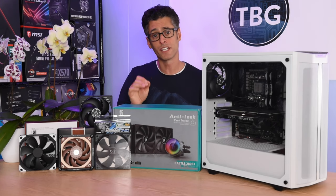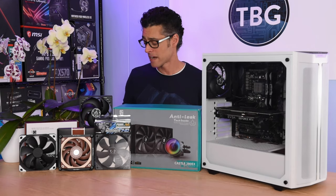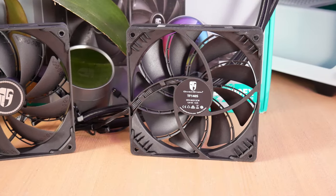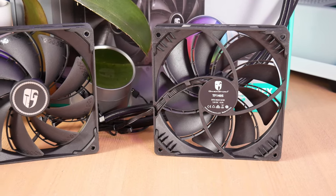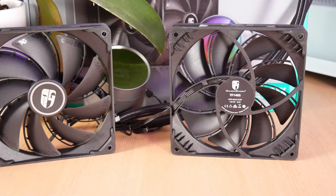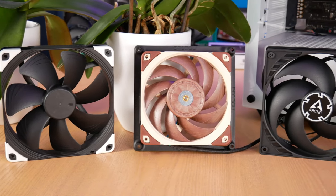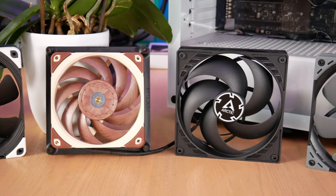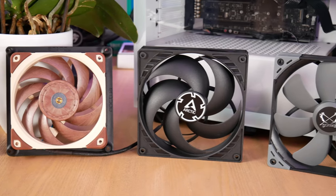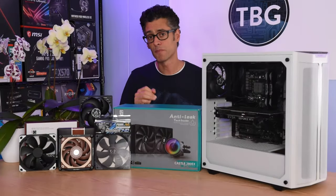In the second video in this series, I will be equipping this radiator with a number of aftermarket fans. I have no doubt that the TF140S fans that it comes with are very good, so I will be including it in that video as well, but this fan will have a number of competitors. If you've seen any of my previous fan roundups, none of these contenders should be new to you.